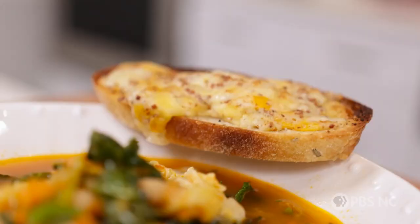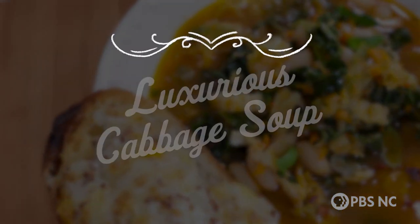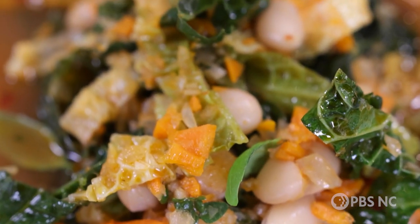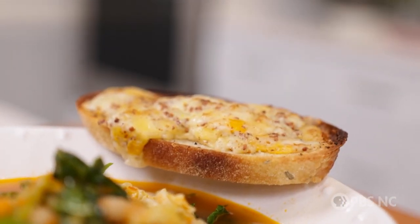We're making a luxurious cabbage soup with a side of crunchy, really good cheese toast. Sometimes sitting down to a bowl of homemade soup feels like having a meal with one of your best friends. It's comforting, it's there when you need it. We're gonna make a luxurious but simple cabbage soup today and serve it with a side of really good cheese toast. It's gonna be one of your new comforts, I promise.